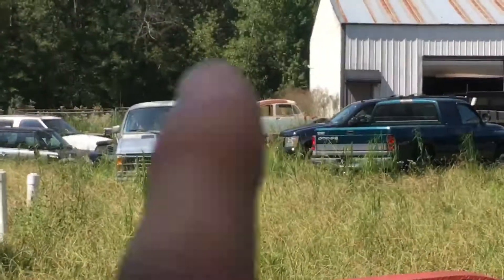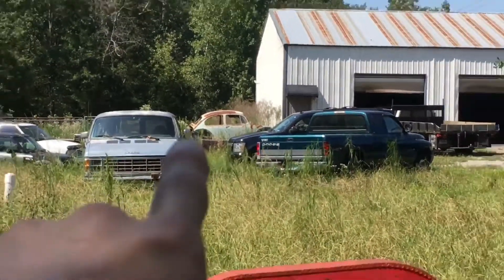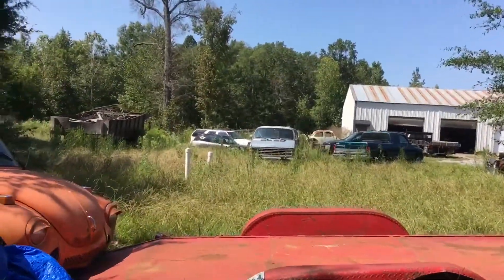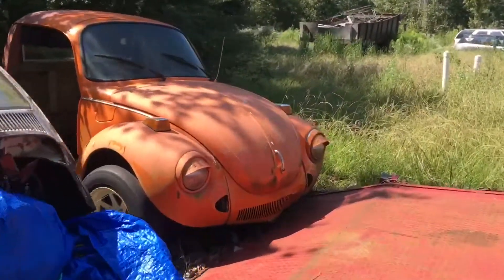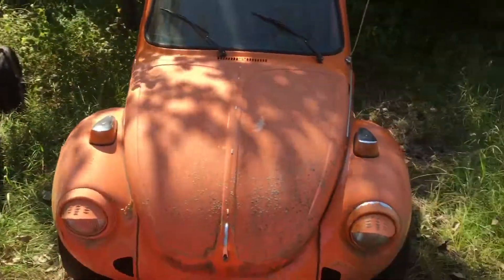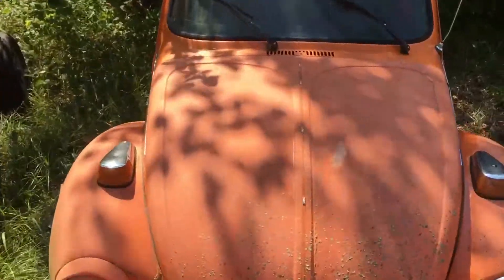Over there I believe is a 65 beetle — it's mostly straight, it's just really a frame or a body. So these are the beetles I found. Thanks for watching this video, please like, comment, and subscribe.